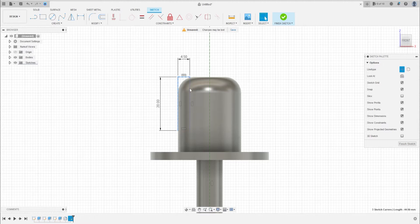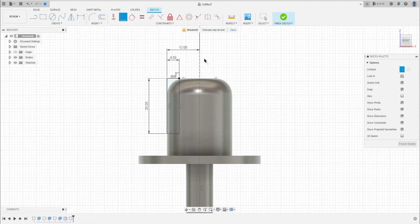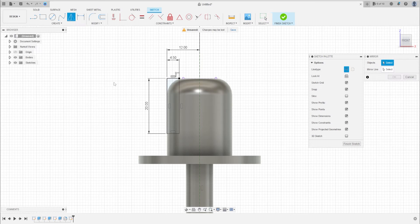Remove the construction line. The distance between this line and this line must be 12 millimeters. Now select this edge and this point and make this coincident. Now go to Create, select Mirror, select the four lines of the rectangle, and the mirror line will be the construction line. Press OK.